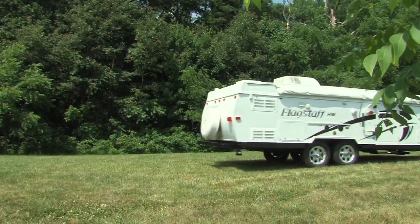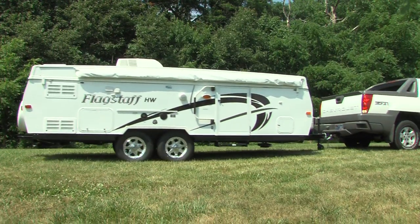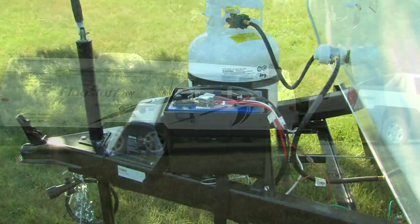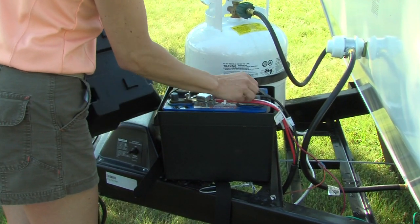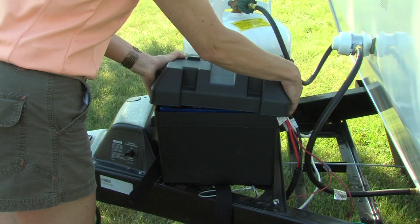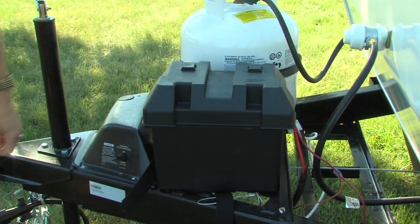Once you have selected your campsite, make sure you position your camping trailer on level ground. Before starting the setup procedure, be sure that the battery is properly connected to power the unit if you plan on operating the electric lifter system or power tongue jack.